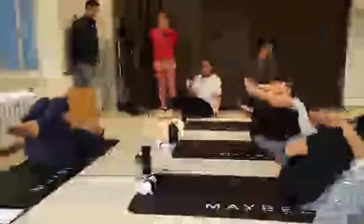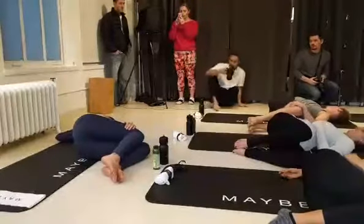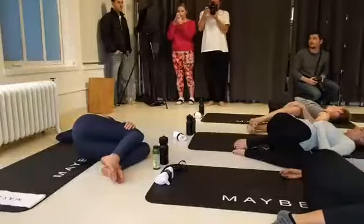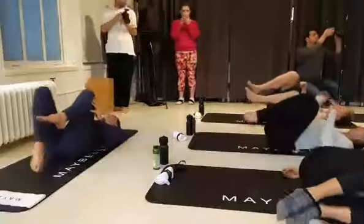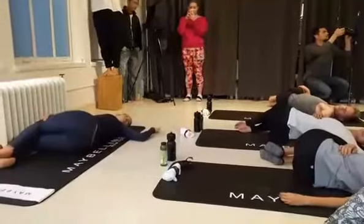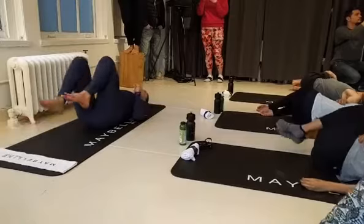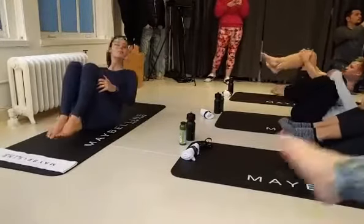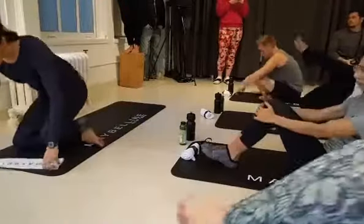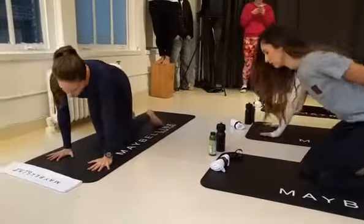Hug the knees into the chest. You can rock back and forth on your lower back if that feels good for you. Let the knees fall over to the left side and gaze over your right shoulder for a supine twist. And then hug the knees into the chest again, let them fall over to the right side and gaze over your left shoulder. Hug the knees into the chest again. We're going to go up and down the spine until you get enough momentum to come up and over the legs for a tabletop position.